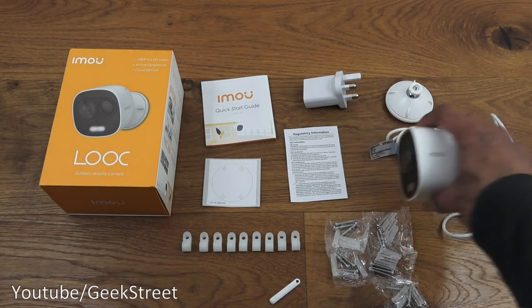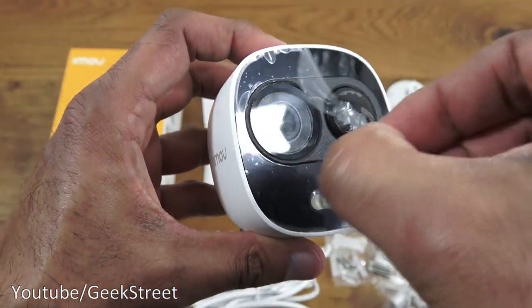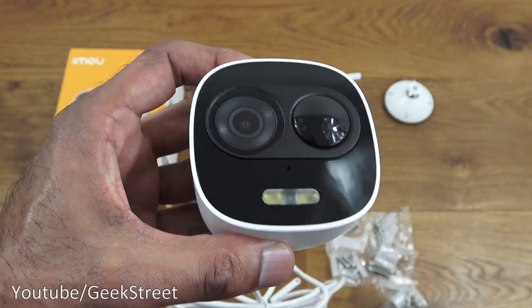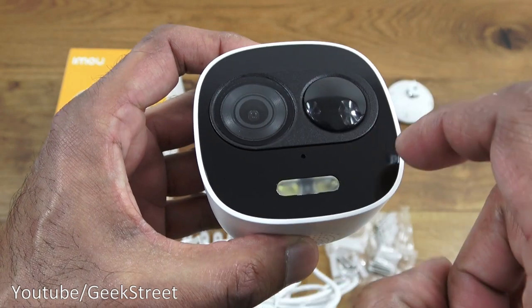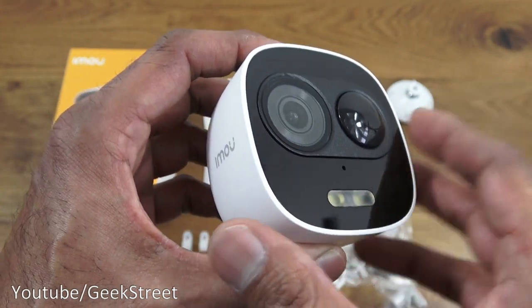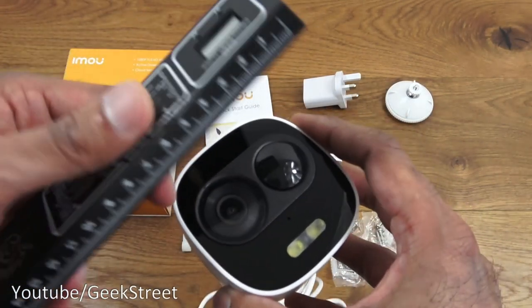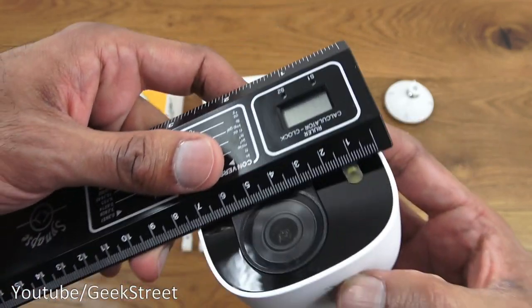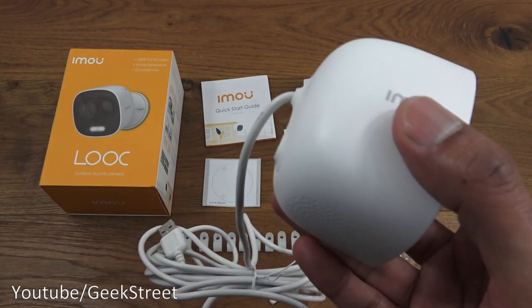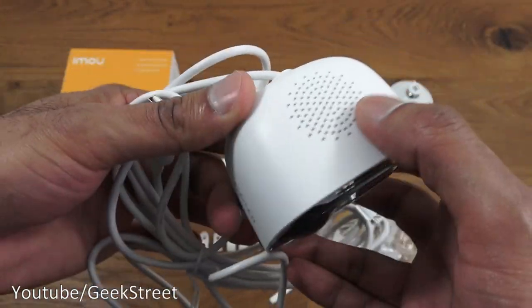Finally, the actual camera — very compact design with a plastic film to remove. You've got a glossy finish with the lens, PIR sensor, and LED floodlight on the front. The design is very compact: approximately 7cm wide, 7cm tall, and about 5cm deep for the camera alone. Build quality feels very good — tough matte white plastic with a speaker grill at the bottom.